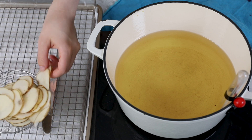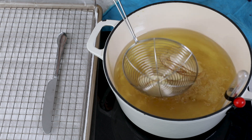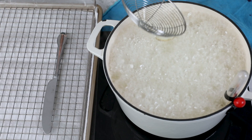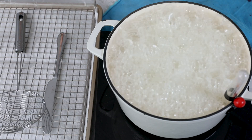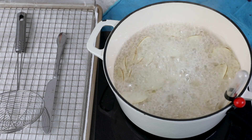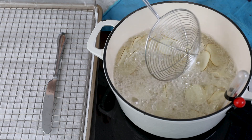My oil is now at 375 degrees Fahrenheit. I'm going to take a handful of potatoes, put them in my spider, and carefully lower them into the oil. That was probably a little too many potatoes — you want to be very careful and not use that many for your first batch because you run the risk of things overflowing. The bubbling is normal and is partially from the water on the potatoes, so maybe start with fewer potatoes than I did. As they cook, I periodically stir the chips a little bit so they don't stick together.